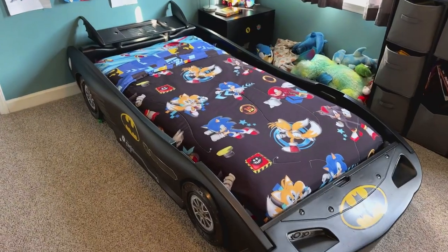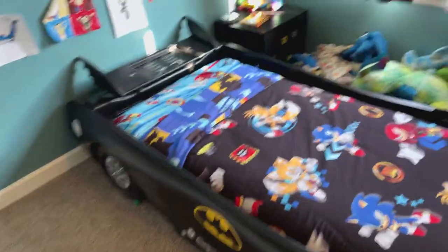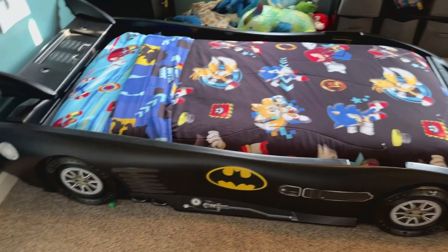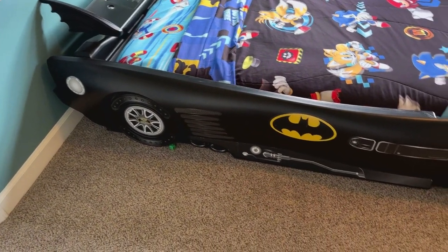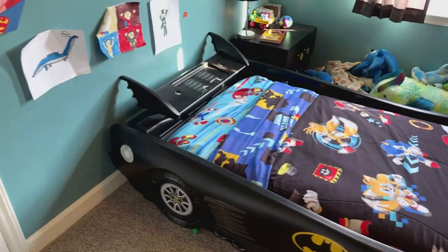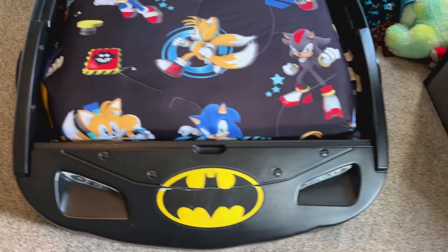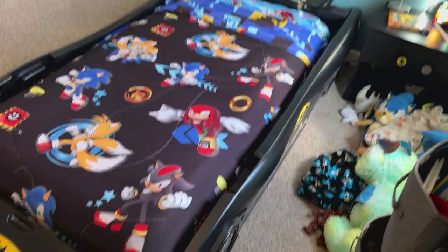What's up guys, this is Jake. Today we're doing a quick review on the Batman Batmobile bed. I want to let you guys see it and then talk a little bit about the setup, just so you guys can kind of know what to expect if you end up getting it. This bed has been a massive hit — it's just really, really cool. If your child likes Batman, he's probably going to love this bed.